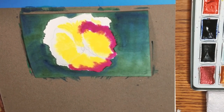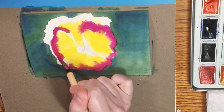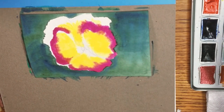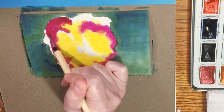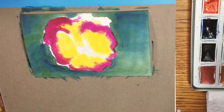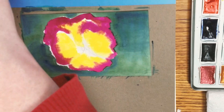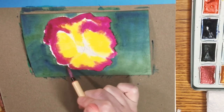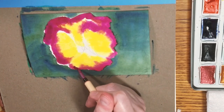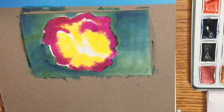I've got the background blocked in. It had a chance to dry but wasn't fully dry — it was a particularly humid evening here in Louisiana. I decided to fill in the centers of the pansy using a warm yellow, and then I'm going in with a red violet. You can really see how much wet-into-wet blending this paper is capable of. Now I'm going in with a much cooler purple and just adding hints of it around the petals of the pansy while it's still wet.